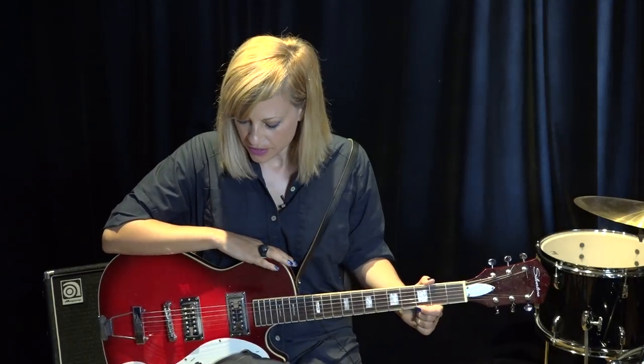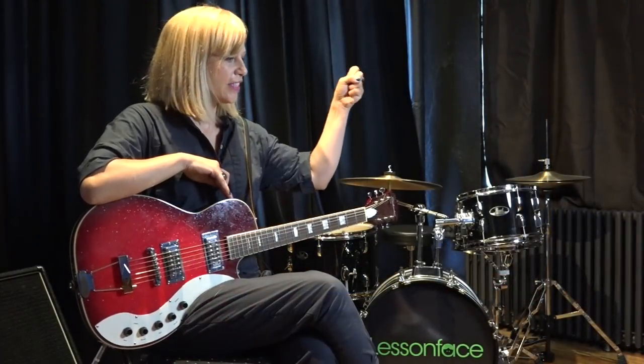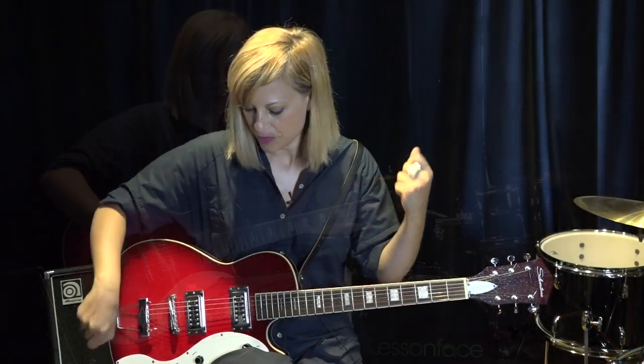You don't need to start on an acoustic guitar. A lot of people come to me and they're like, here's my acoustic and it's beat up and the action's real high — it was given to me. You don't need to start on that. If you can, start on an electric.